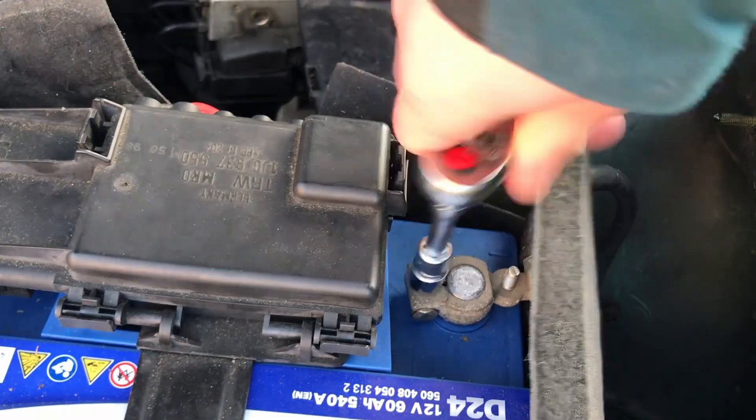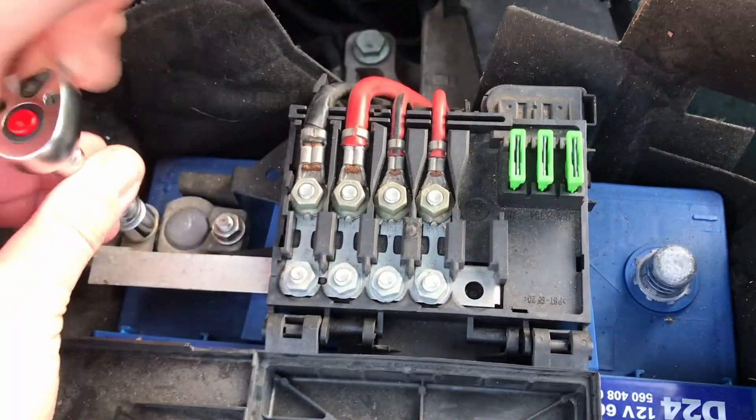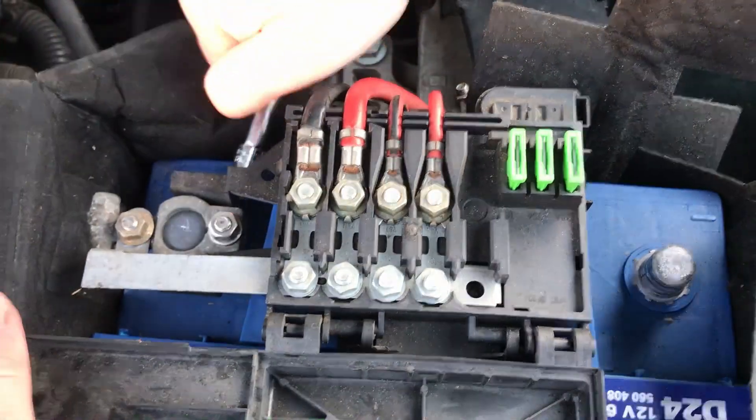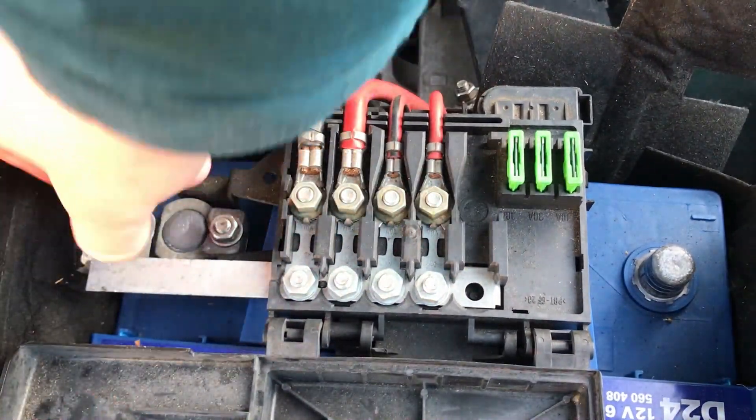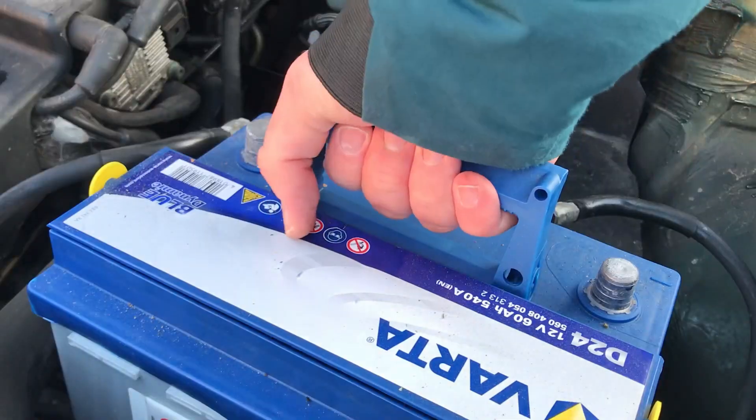In order to take it out, I first remove the terminal and then all the stuff on top of it. It took me a while because there are some small hidden clamps that were a real pain in the ass. But eventually I got everything off and lifted the battery out.